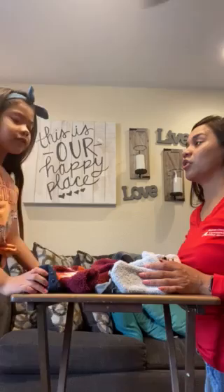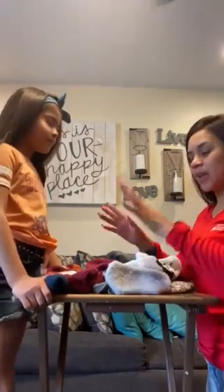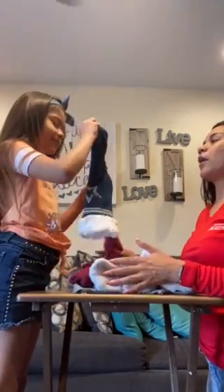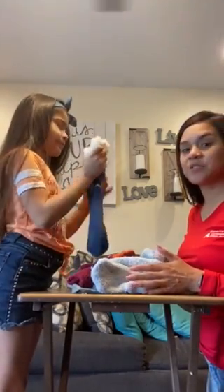Adeline, I'm going to be closing my eyes. Close your eyes, and she is going to grab any sock from the pile. While her eyes are closed, you are able to ask her these types of questions.